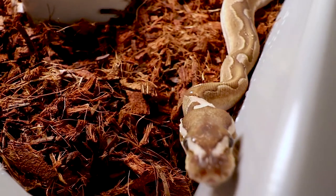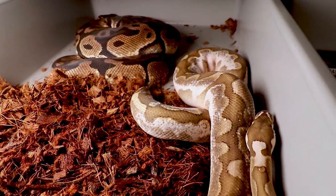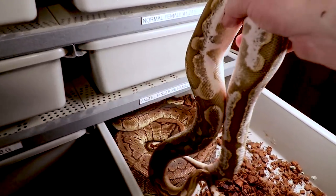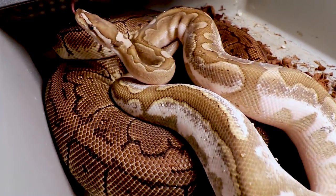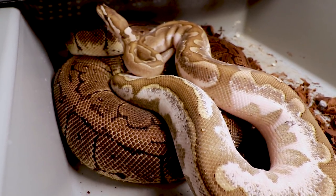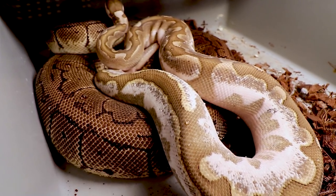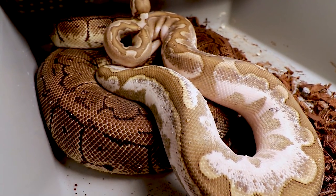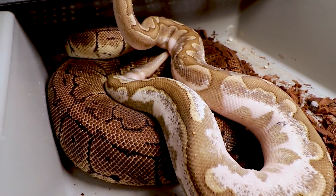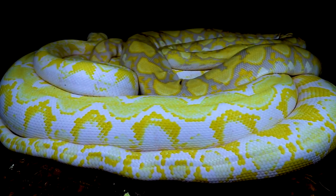Take a look at this beauty — my male calico bamboo. He's been in with my pastel female, and I want to move him over to this big lemon blast. Look at how big this lemon blast is — she will definitely lay a really big clutch of eggs this year. This is essentially a four-gene combo: bamboo, calico, and the pastel pinstripe. I'm hoping for the four-gene combo as the crown jewel of this pairing.